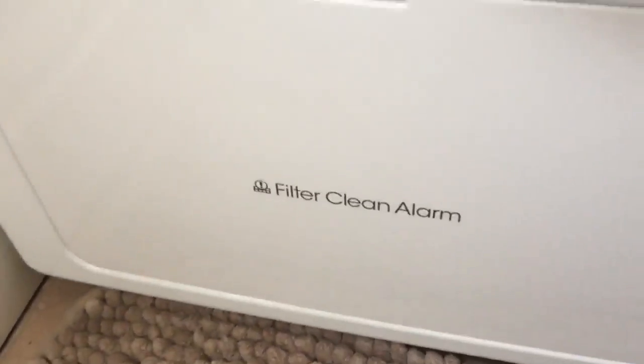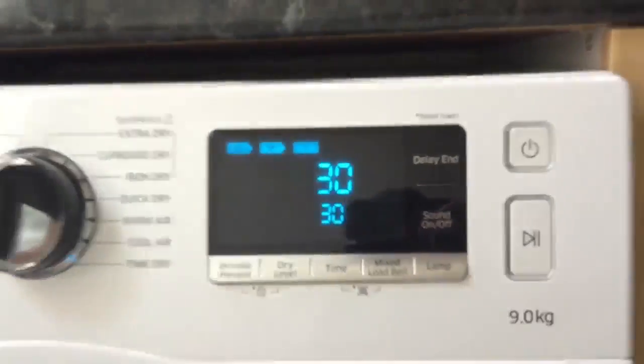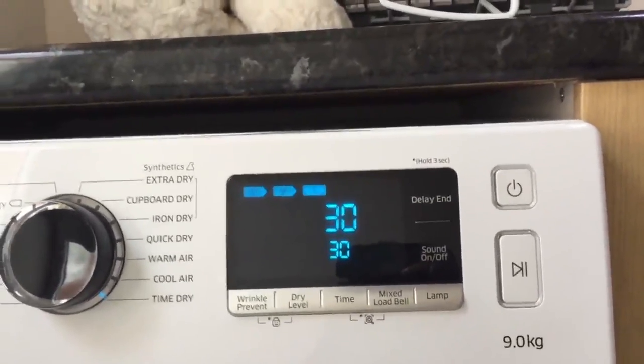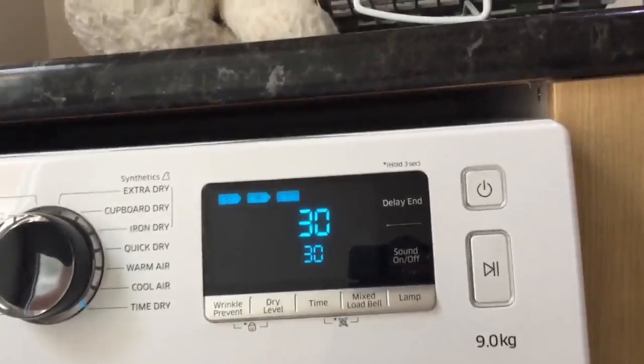In addition, it has a filter clean alarm system — an icon will appear in red on the LED display to let you know when the filter needs cleaning. This is really helpful because it's something that's very easy to forget.